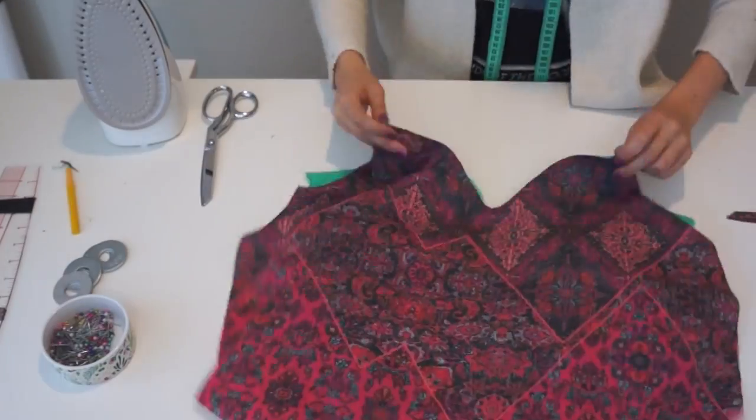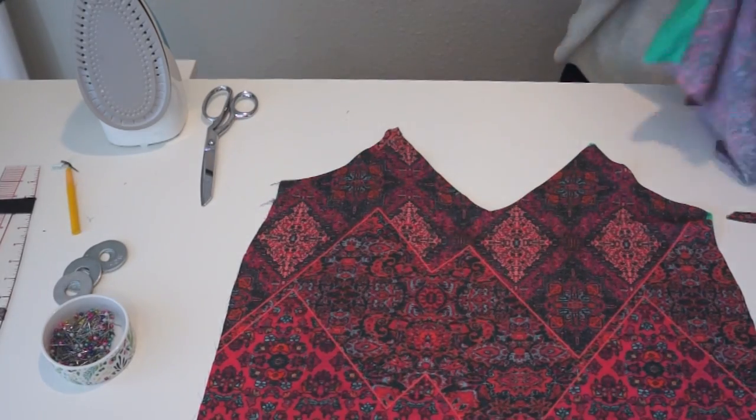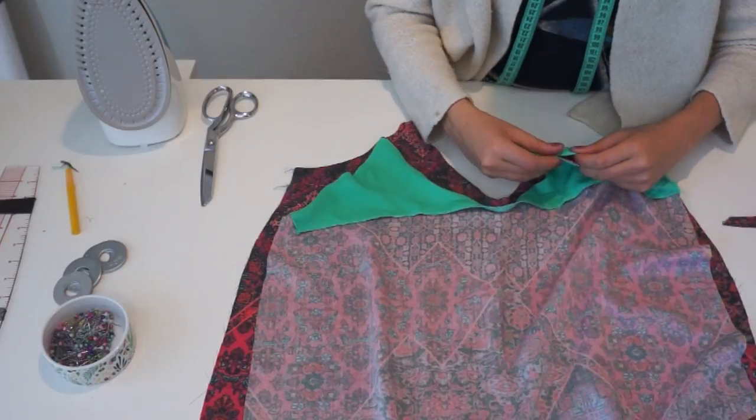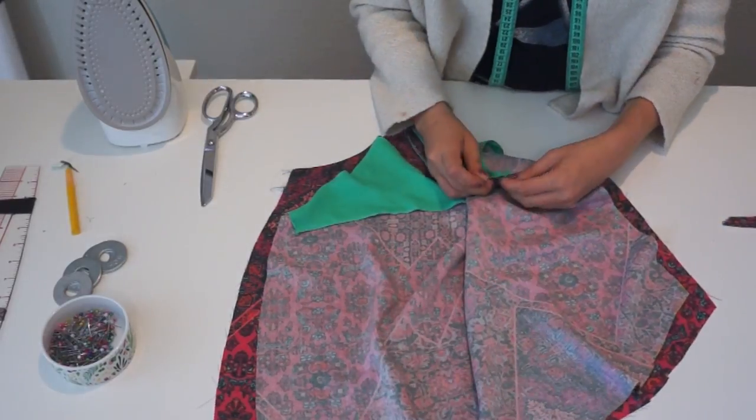Now it's time to start assembling the top. The first thing I did was place the front and the back right sides together, then pinned the sides and sewed the side seams.